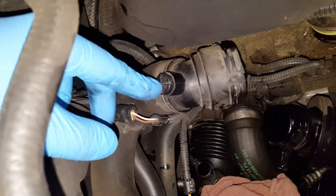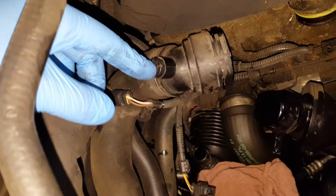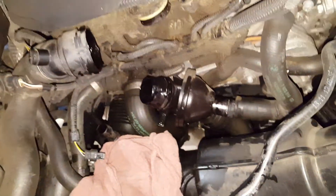Now, after you put everything back together, you're going to want to use this. This is a bleeder valve to get the air out. But yeah, other than that, it's pretty straightforward.